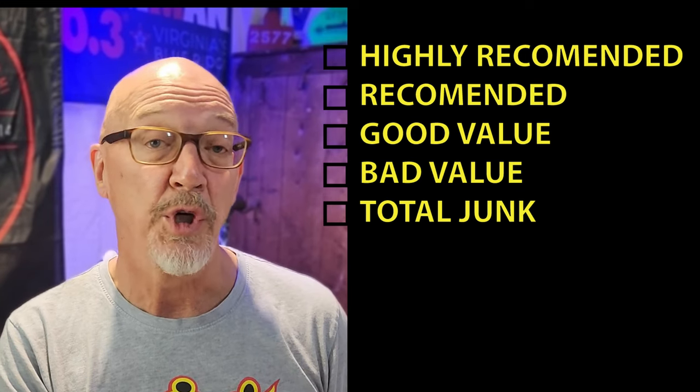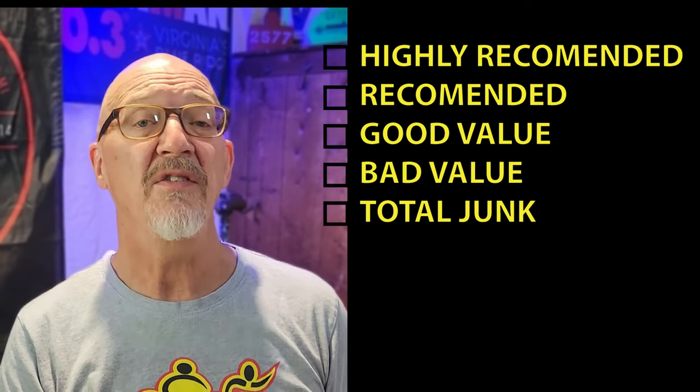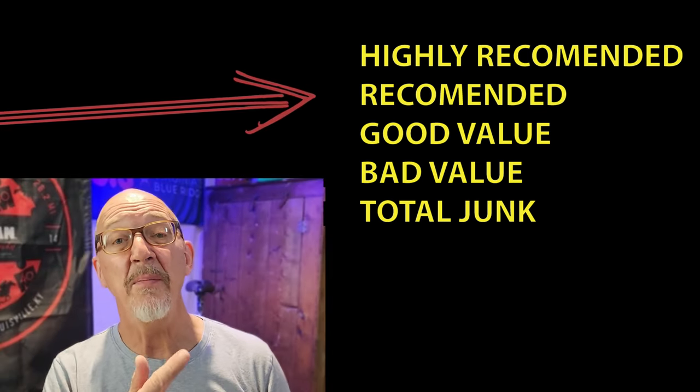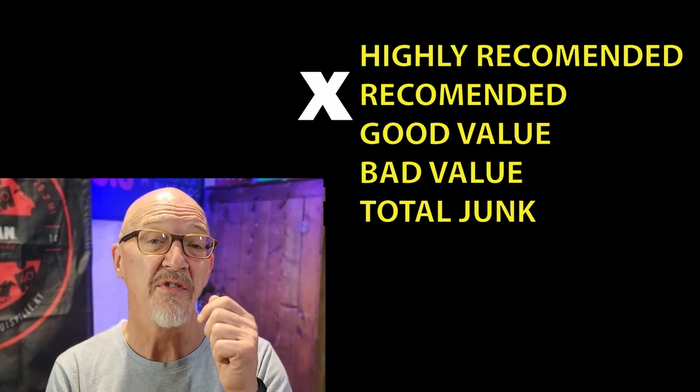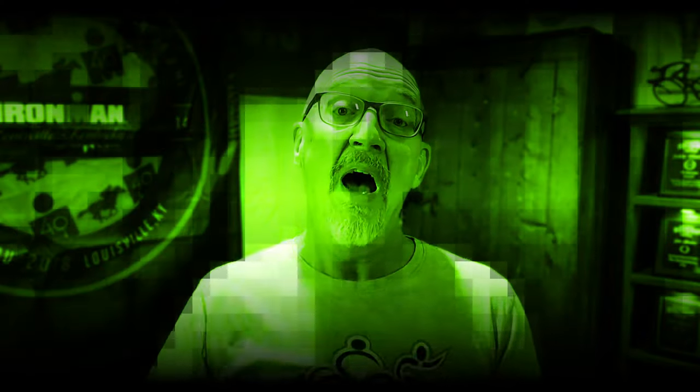The final ranking puts this product at 'Recommended.' But I want to be clear: this is a race-only suit, not a training suit. It'll last you one to two seasons without any problems as long as you hand wash, drip dry, and take good care of it. Check out the video on Sumarpo wetsuits — that review is coming soon. This is Coach John — boom, I'm out.